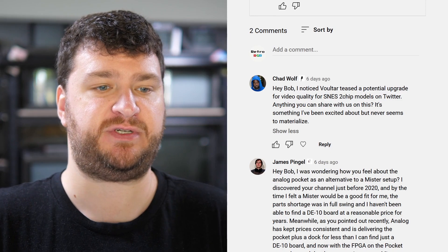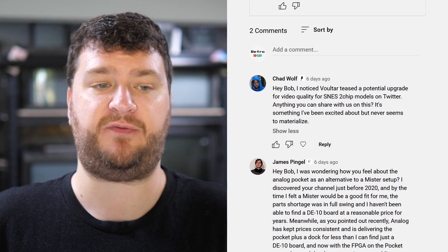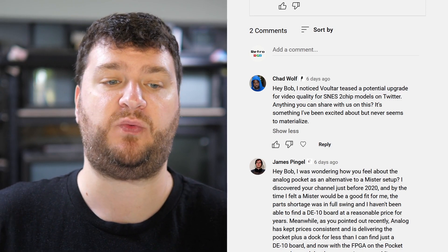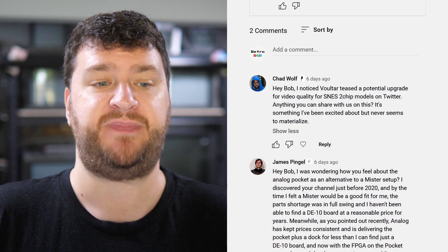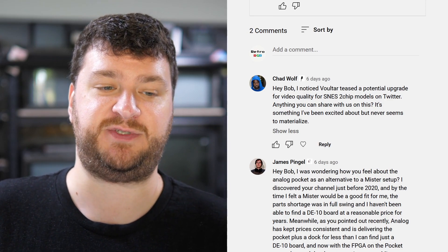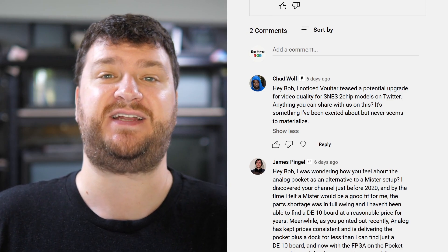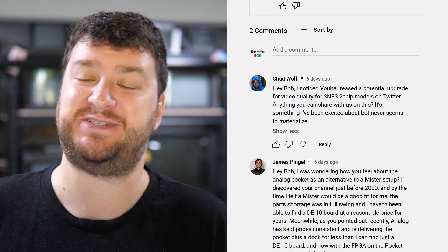First up, over on the YouTube subscription service, Chad Wolf noticed Voltar teased a potential upgrade for video quality on non-one-chip SNES models. Anything I could share on this — it's something they've been excited about but never seems to materialize. Well, the first thing I could share is everything Zach teases sometimes comes out and sometimes doesn't.